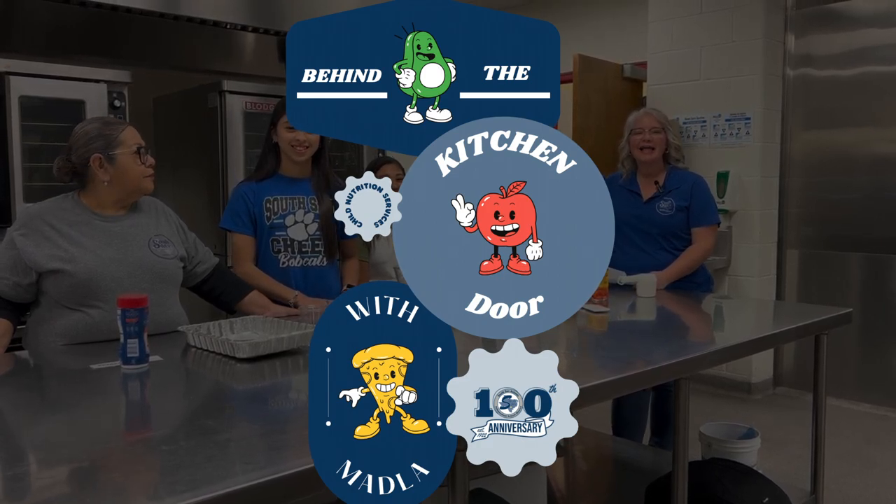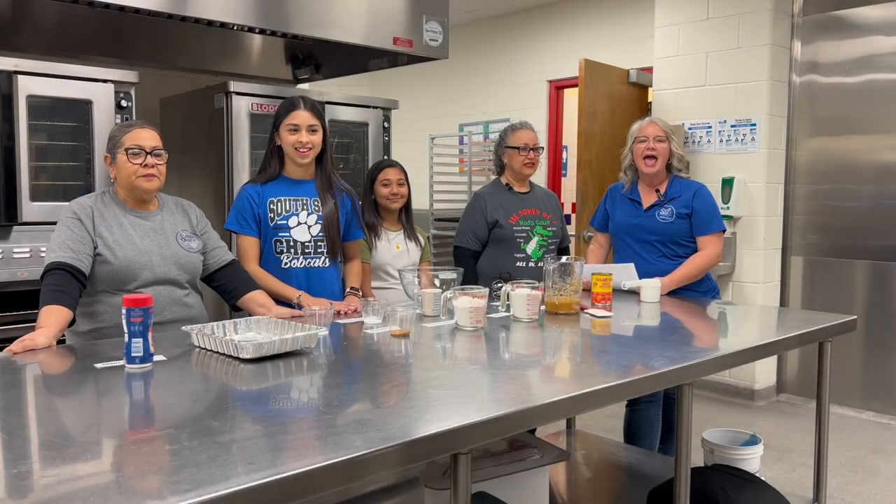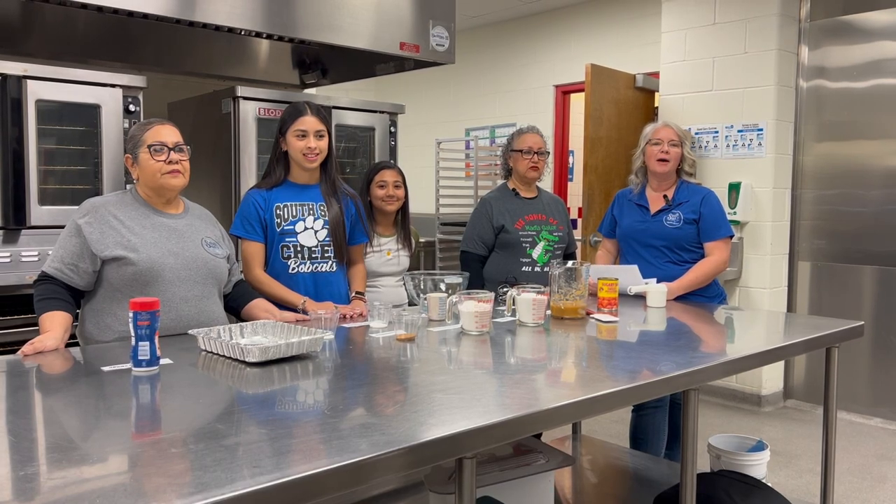Good morning. Welcome to Madwa Elementary. We're here behind the kitchen doors this morning and we are making one of our favorite recipes for breakfast.